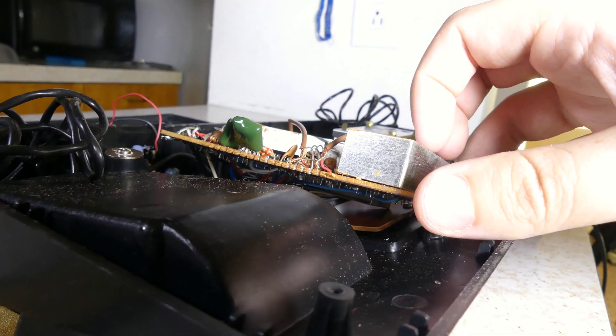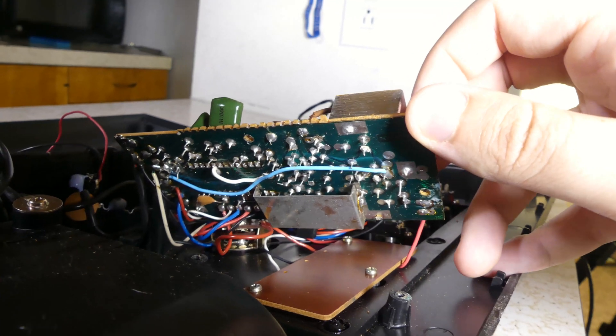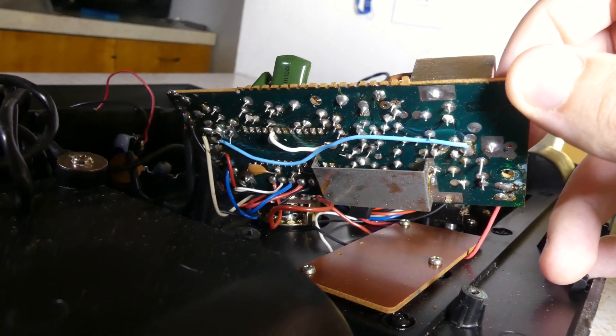I searched in vain for broken connections and decided not to take it apart further because all of the wires were soldered in.